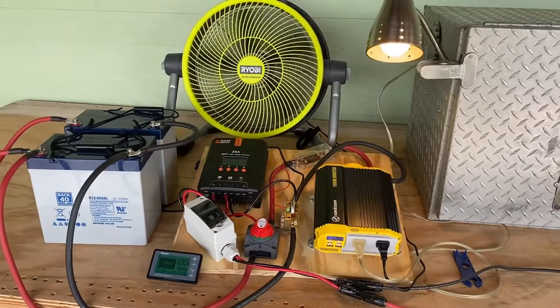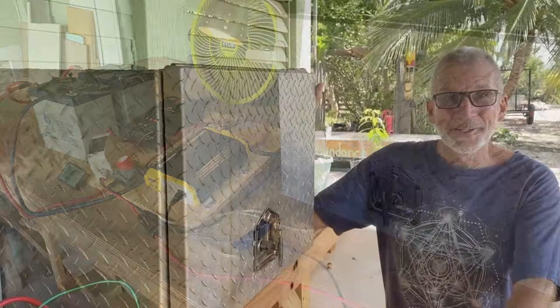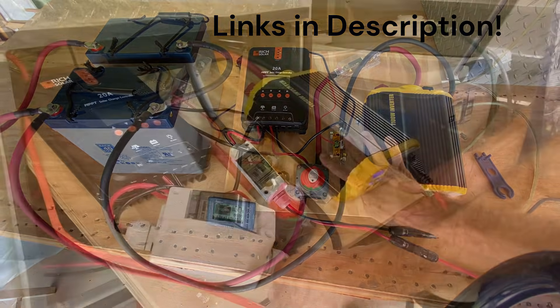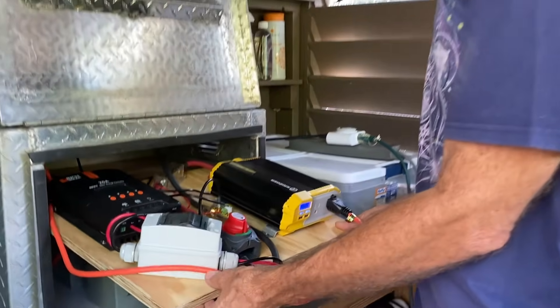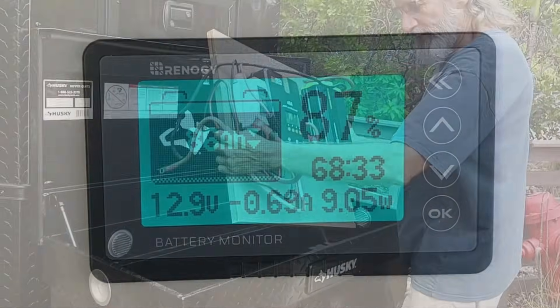Today we're going to build a portable, weatherproof, off-grid solar generator in a box. We will describe every component that we used in the solar generator, show you how we reconfigured a standard metal truck box, and demonstrate the operation of the system.